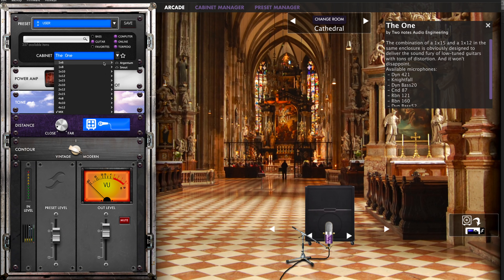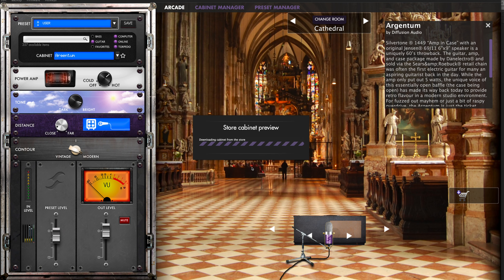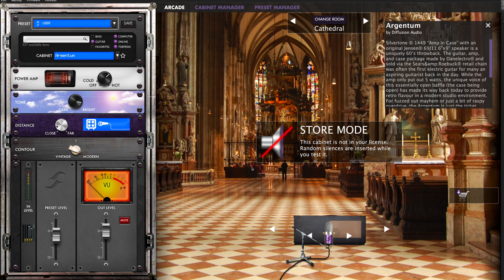See how that can completely change the sound. Now if we change the cabinet — let's go for a one-by-six — I don't have that in my downloaded cabinets, so this will use a store preview thing. You can preview any cabinet and it does this store mode where it randomly puts in silence for a little bit, so this is a completely different sound.